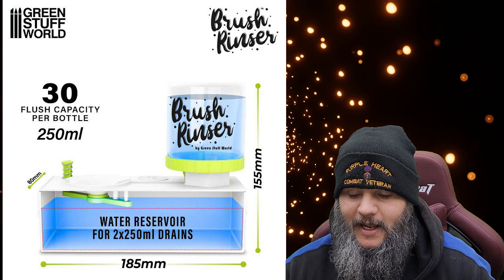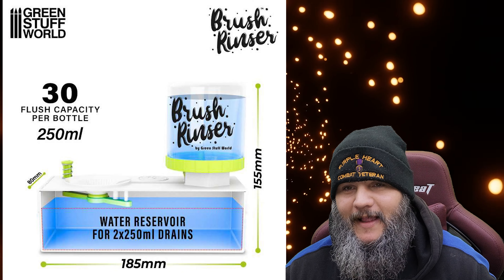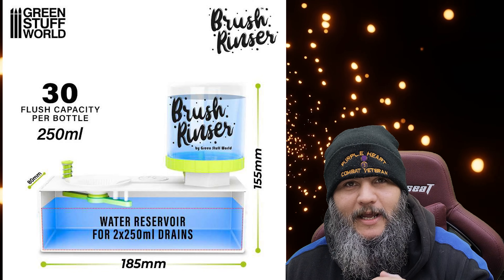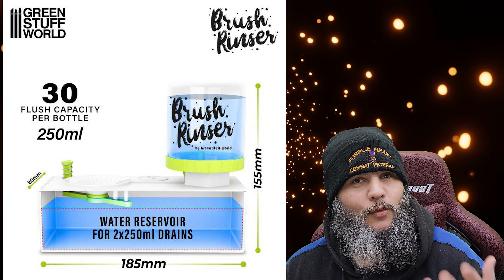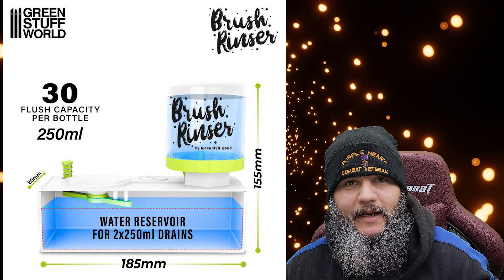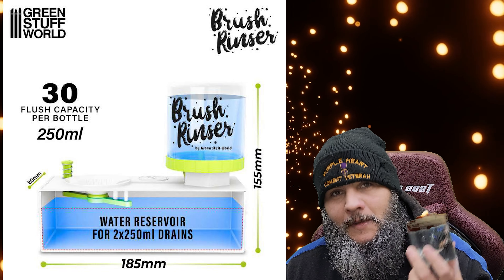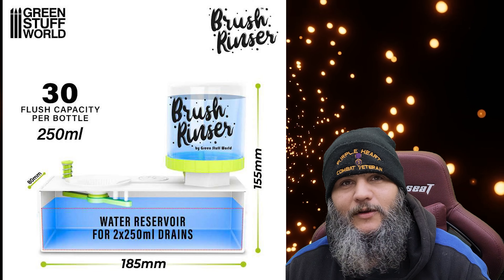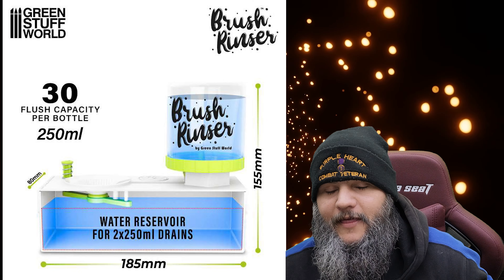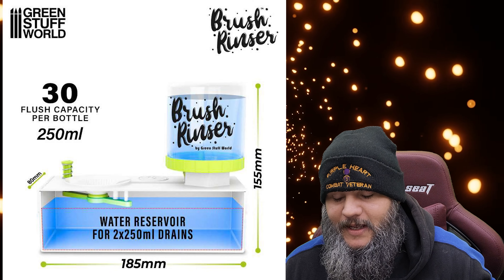Part of that Kickstarter also included their brush rinser — basically a plastic contraption with a built-in water container and a little reservoir. When you push down on it, it empties out and allows you to keep fresh water for your brushes. When you're painting, your water cup gets dirty really quickly, and over a session you can end up emptying it two or three times. With this, you've got multiple refills ready to go — push the button, it empties out the dirty water, and new water trickles in.